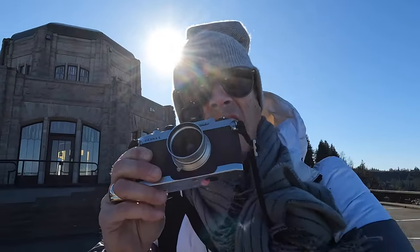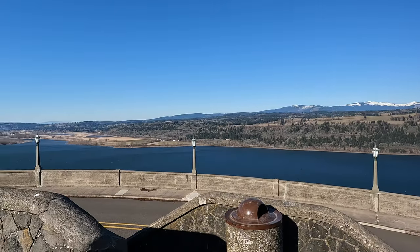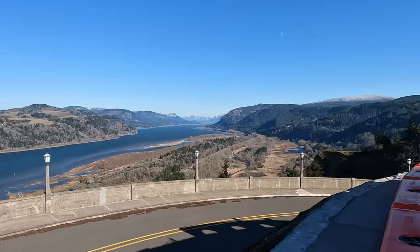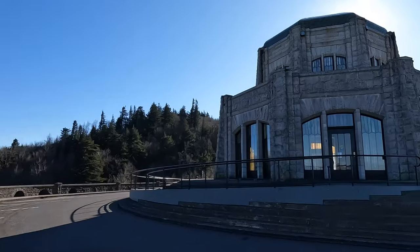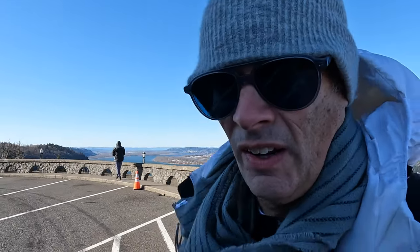Got the Voigtlanders out — both the newer one and the old one up here at the Vista House, Crown Point. It is unbelievably windy and we're getting some shots, but it is super windy and super cold. Good little view here.